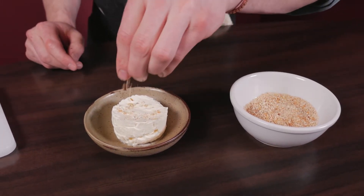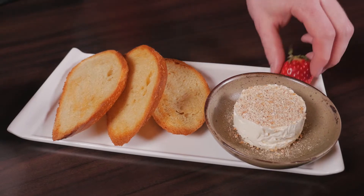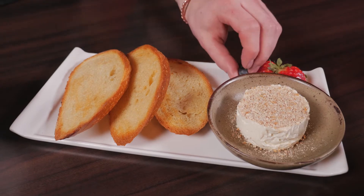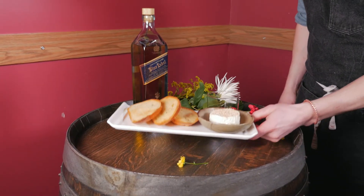Now the legend has it that a cheese maker had this cheese in his basket, and earlier in the day had some oat cakes, and throughout the course of the day the cheese got coated with oat cakes, and he loved it so much that everyone still eats their kabak cheese like that to this day. Here's our signature dish, the Bothy kabak cheese.